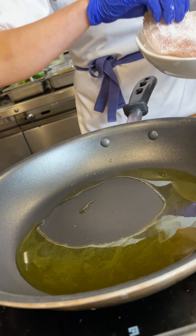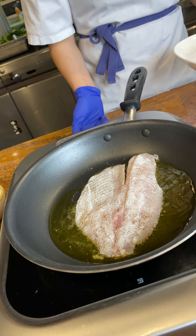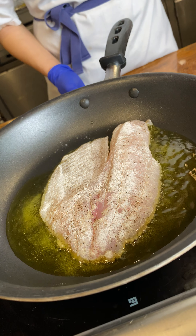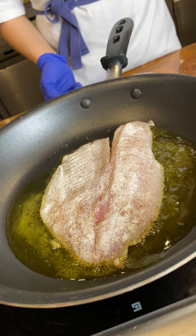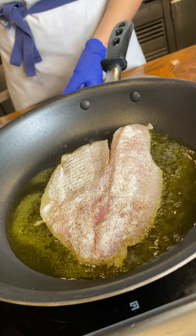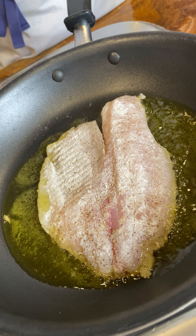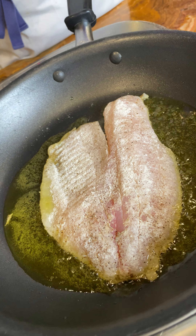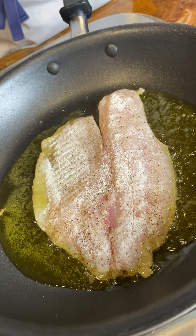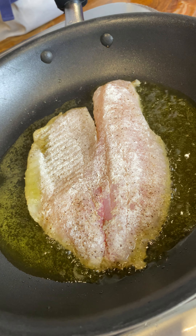We're going to take our fish and you want to slide it in away from you so the oil doesn't splatter back out. We want this fish to get golden brown. Now while it's cooking in the pan, you don't want to move your fish around, you don't want to turn it over. We're just going to turn it one time. We're going to cook it about 70% of the way through and then flip it and cook it the remaining 30% of the way. This will ensure that you have a perfectly golden brown and crispy fish.